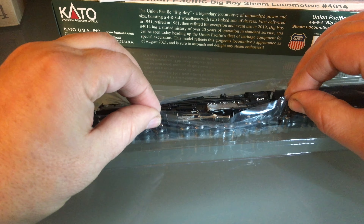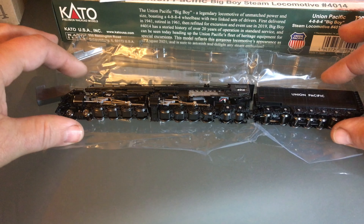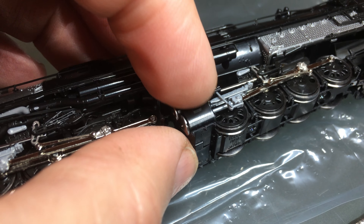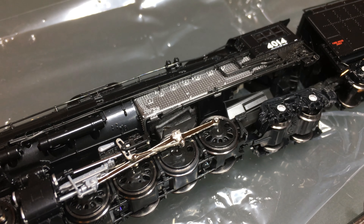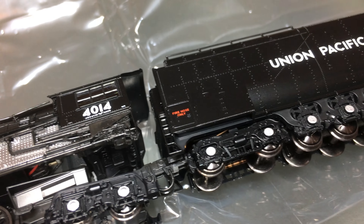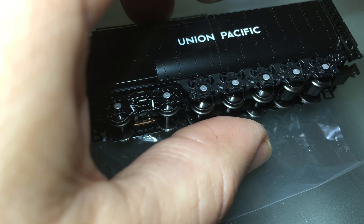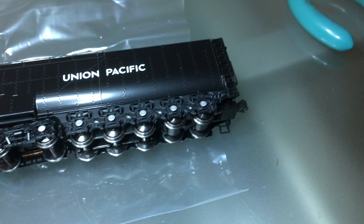They tell you in the instructions to use the plastic to move it around — that is the way to go, actually very good advice. Let's take a look close-up over some very uneven curves. Look at all this detail and the crisp lettering. This would be the excursion train version, of course the same tender as the FEF-3, which is excellent — I have nothing bad to say about that. They have their own Kado type of coupler.